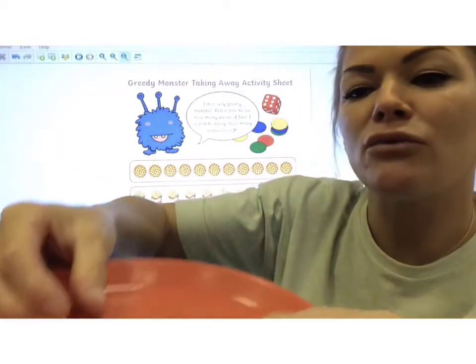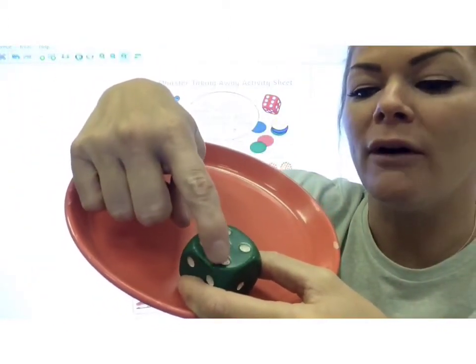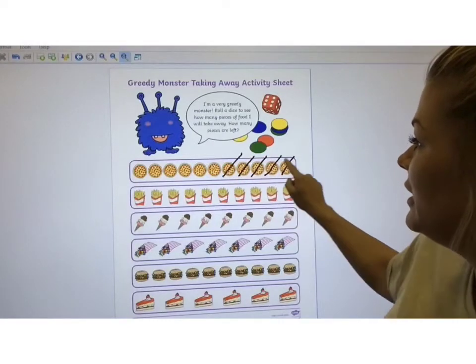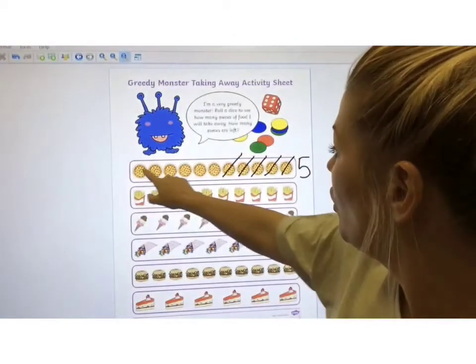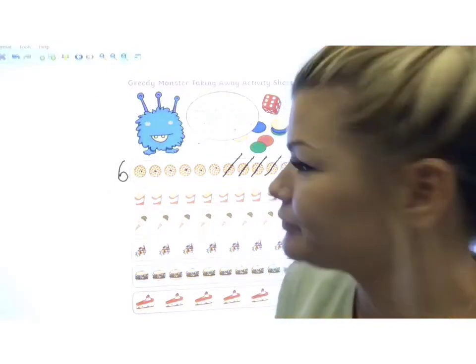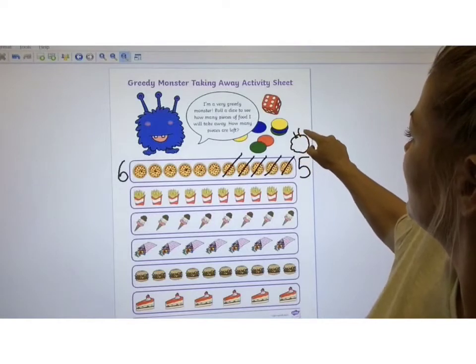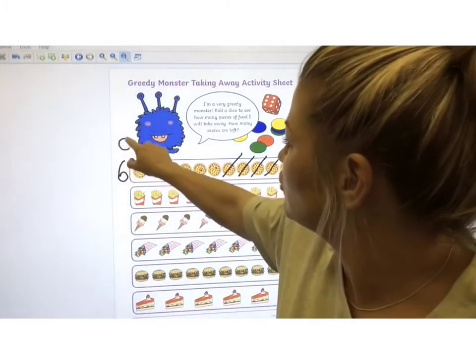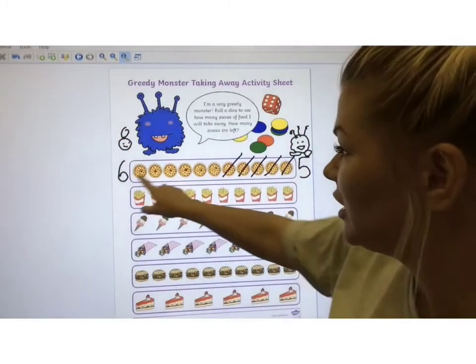The greedy monster is allowed to eat whatever number we roll on our dice, then we cross that off and see how much food he's left us. What if he eats it all? First food is pizza — my favourite. I always roll my dice inside a plate because when I play with my brother, he rolls it so hard it bounces across the table and all across the floor. My first roll is 5. I'm going to cross off 1, 2, 3, 4, 5. That's 5 for the greedy monster. How much is left for me? 1, 2, 3, 4, 5, 6 — 6 for me. So I still get to eat more than the greedy monster. I'm going to put the greedy monster over this side and draw myself on this side. He had 5 but I got 6 — I got more.